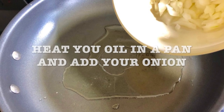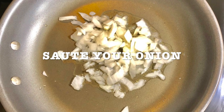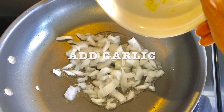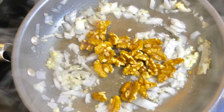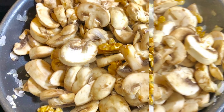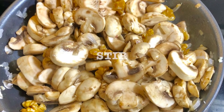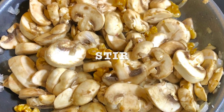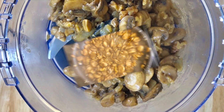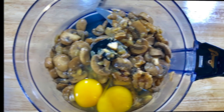So get your pan ready, heat up your oil and add your onion. You're gonna sauté until it changes color. Then you're gonna add the garlic, the walnuts, and the mushrooms, and give it a stir. Cook them until the liquid evaporates, because the mushrooms release a lot of water, and then transfer to the food processor.